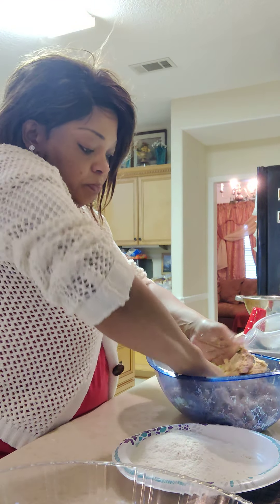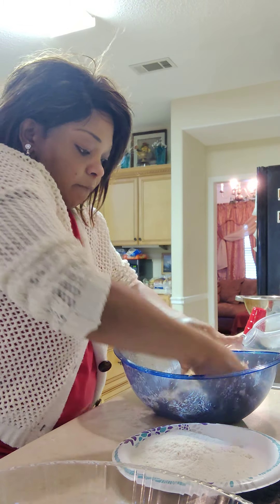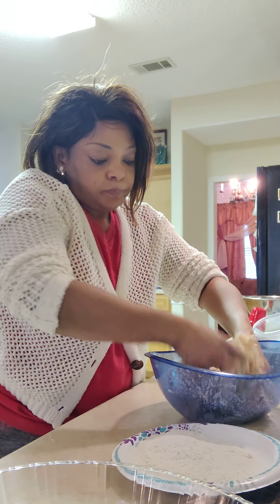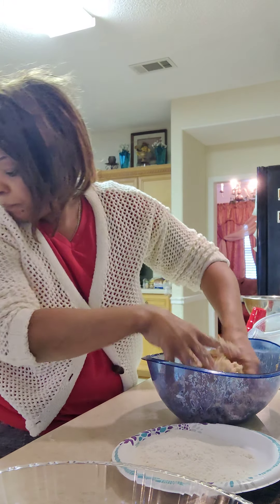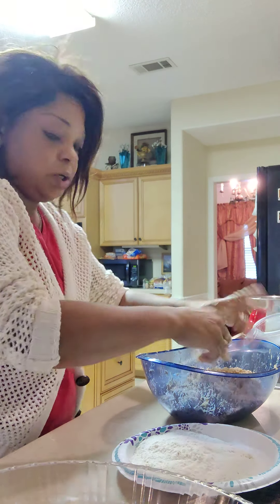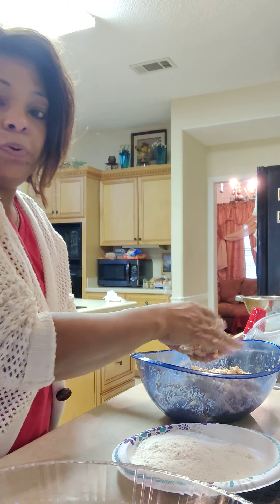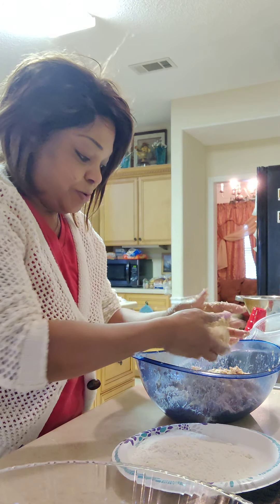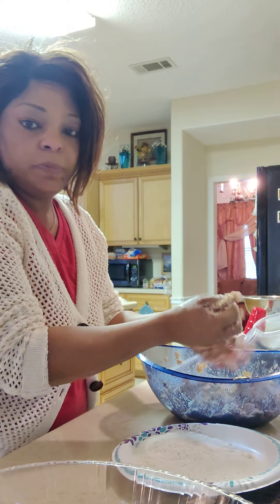I already mixed everything else up — mix that in there with your onions. I got my grease already ready. Now I'm getting ready to make my patties.